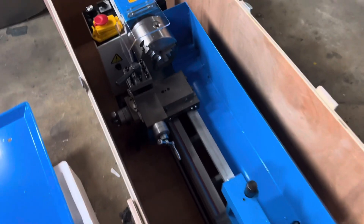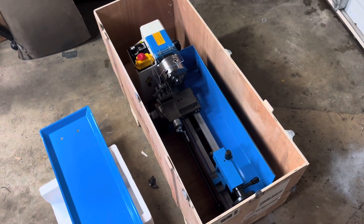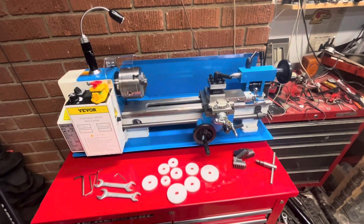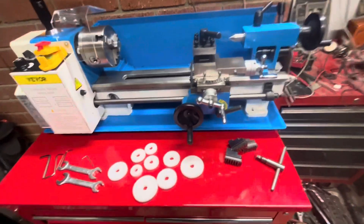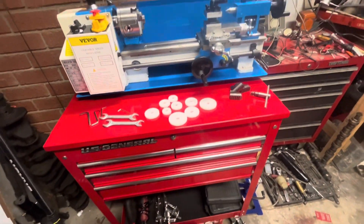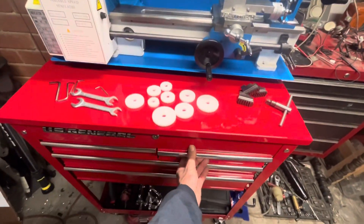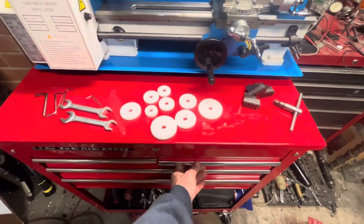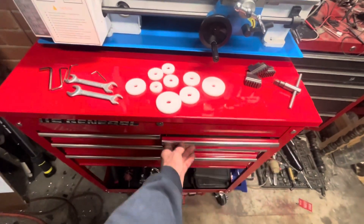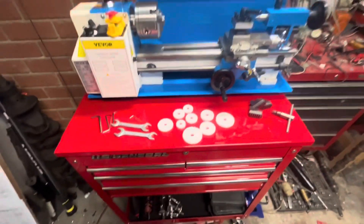Okay, so here it is. I've got it mounted up on top of this little Harbor Freight toolbox — I needed a few more drawers of storage and I figured this would be a good place to put all the bits for it. That includes a micrometer, and these two drawers will be dedicated to this thing.